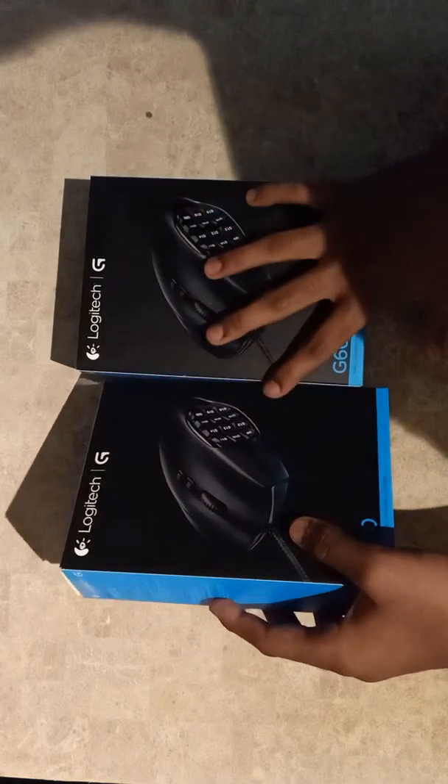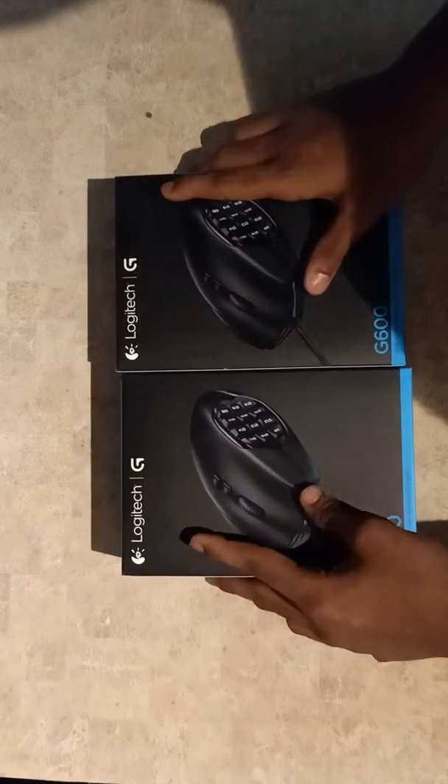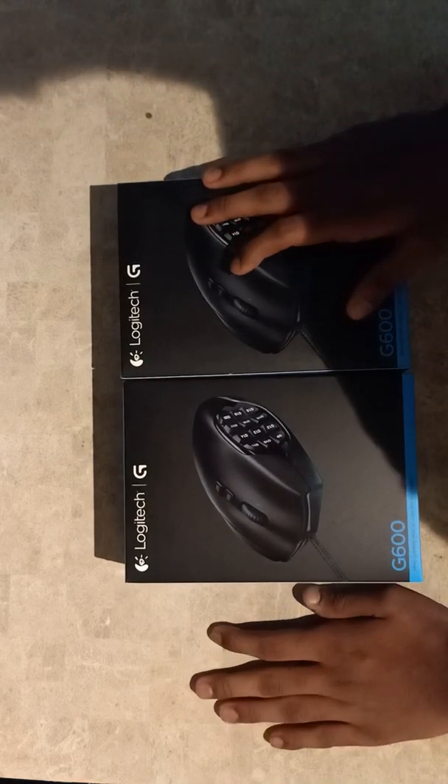Hey, what's up guys, it's Lashik. Today we're gonna do a different type of video where I'm gonna unbox my new gaming mouse and compare it with my old gaming mouse.